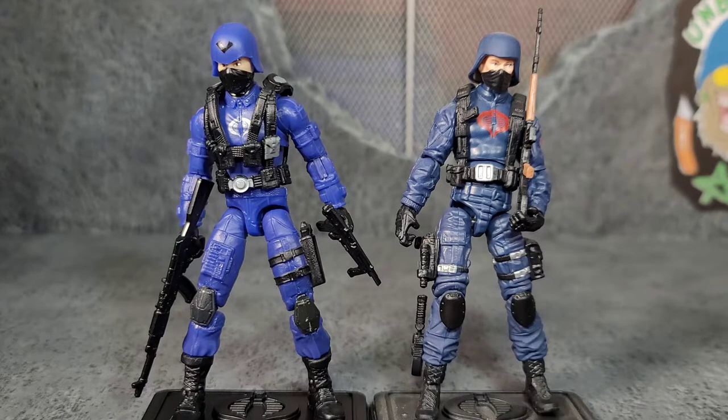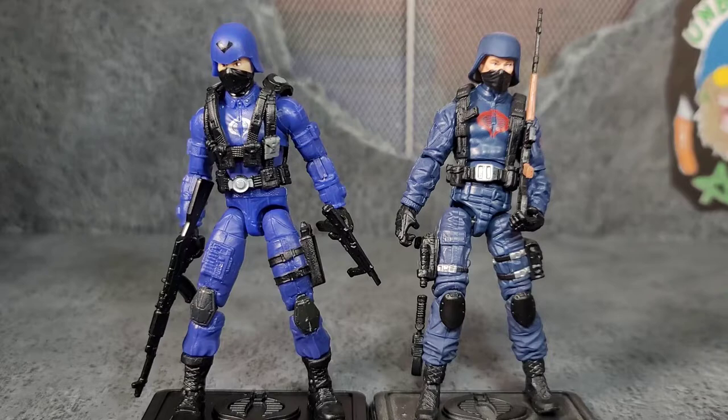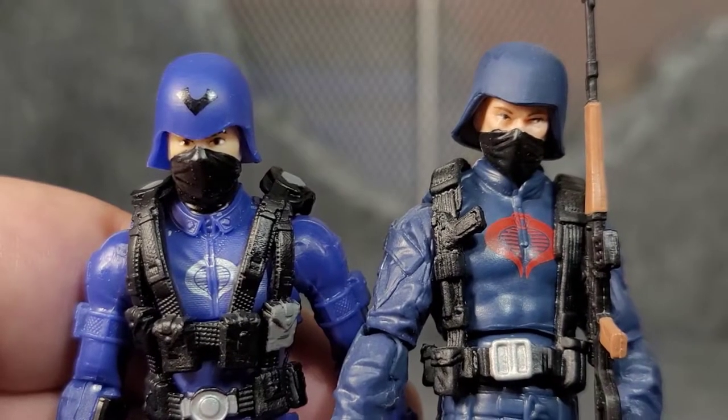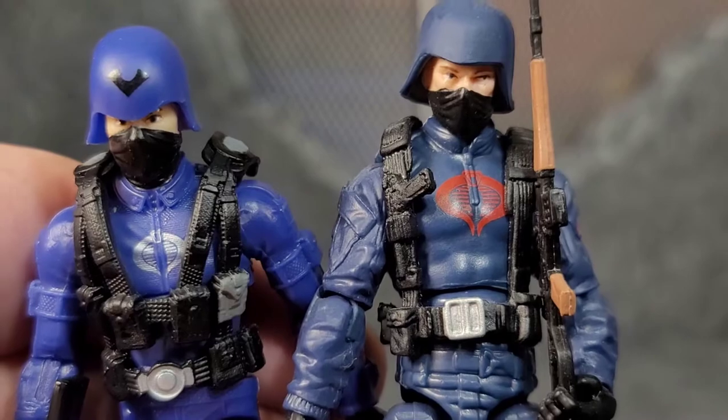Here we have a comparison: one of my favorite Cobra soldiers, the Cobra Trooper from the Pursuit of Cobra line, versus the Cobra Officer that came out this year. The Pursuit of Cobra Trooper came out many years ago. You can really see the difference in plastic color — a lighter, brighter navy versus the darker one. I do like the darker color better. I know some of you will say I'm comparing a trooper to an officer, but I'm comparing the quality and which one I prefer.